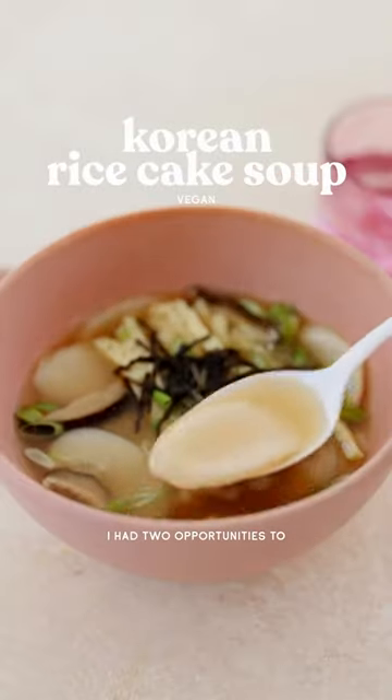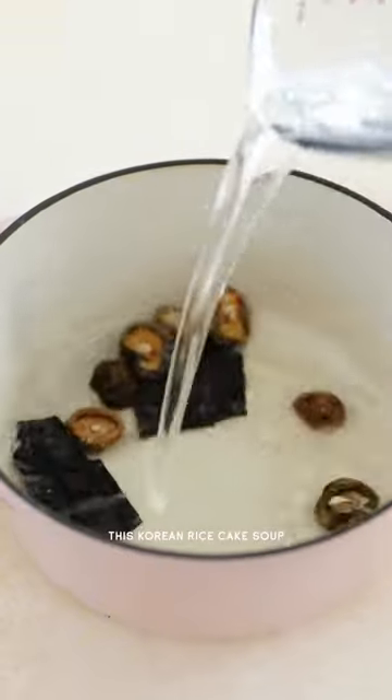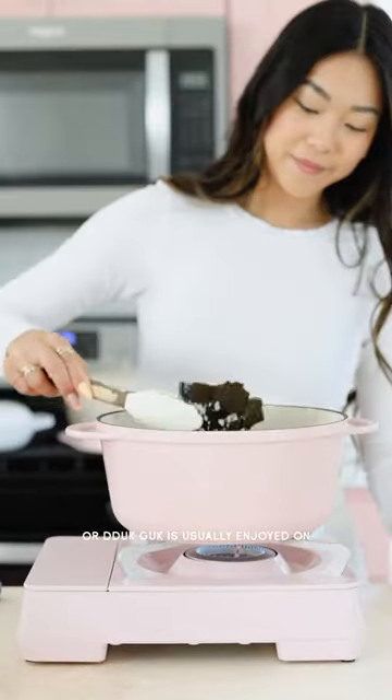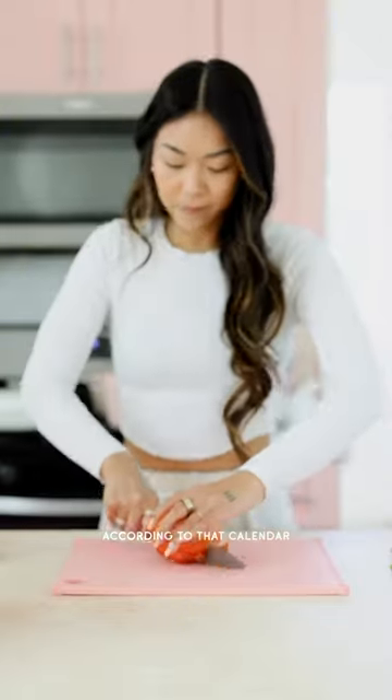Between you and I, I had two opportunities to post this recipe on a relevant holiday and somehow missed both. This Korean rice cake soup, or tteokguk, is usually enjoyed on January 1st or whenever the first day of the Lunar New Year is, according to that calendar.